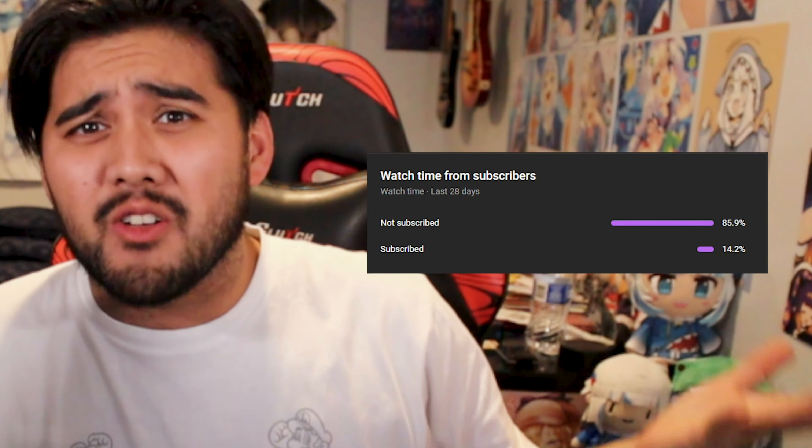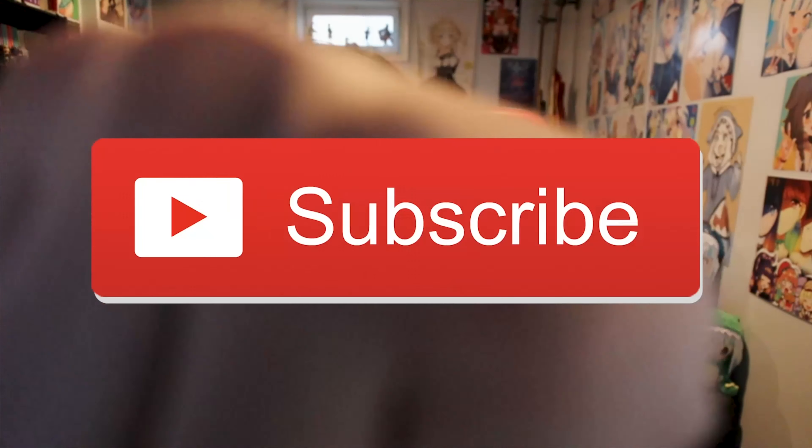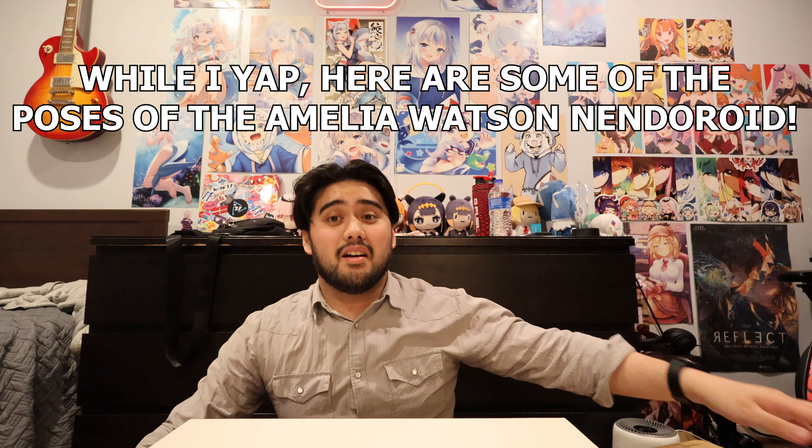Hey, if you're watching this channel you're probably not subscribed, because about 80% of you are not subscribed. If you want me to keep on making quality content, I suggest you do so. HoloLive baby, let's go! And in the next part I'll be unboxing the Megumin scale figure.